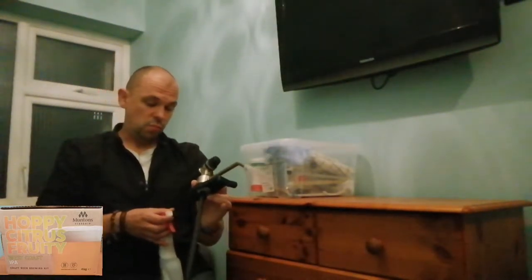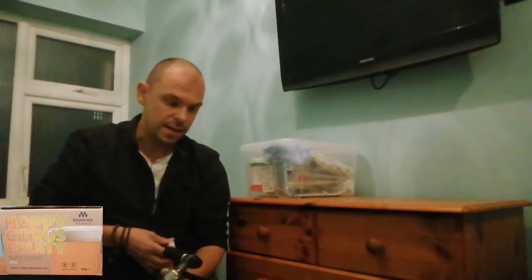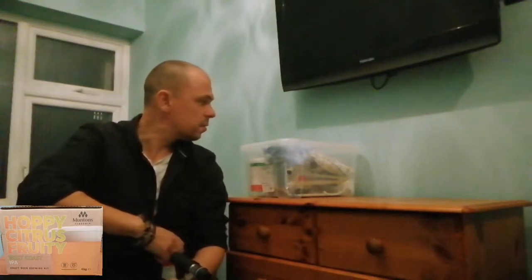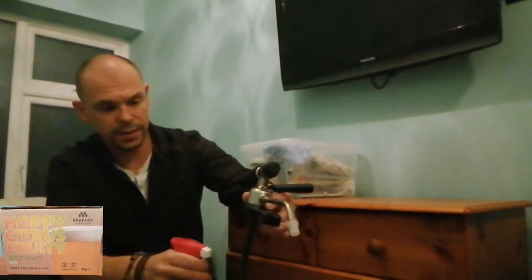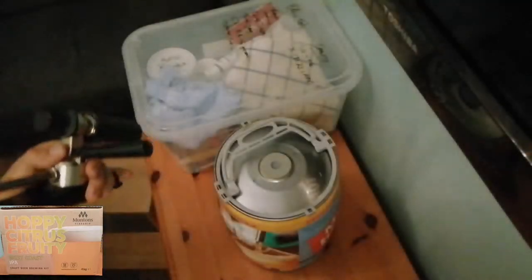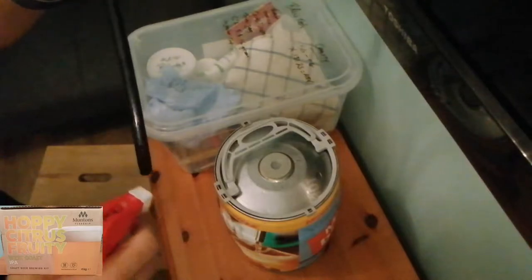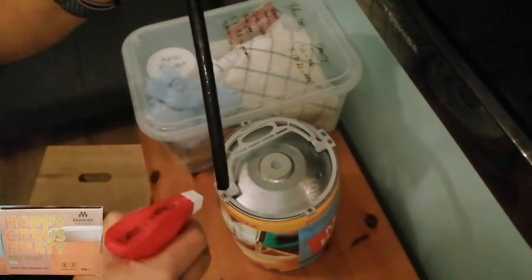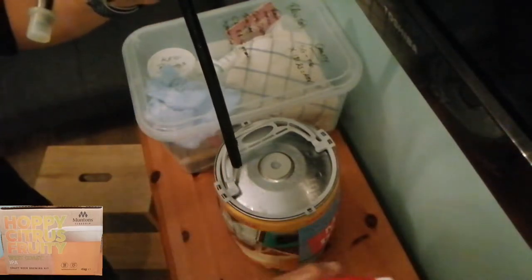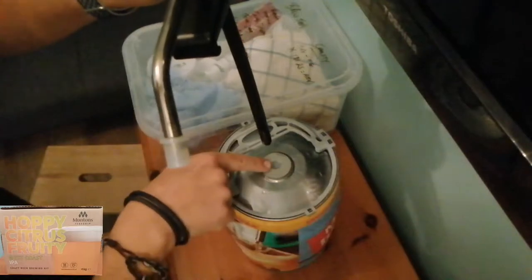It's always worth having your sanitizing stuff around. I'll get this sanitized and then we'll get on with it. Just a bit of that — that's all it needs. Sanitize the tap because that's what's going to have contact with the beer.